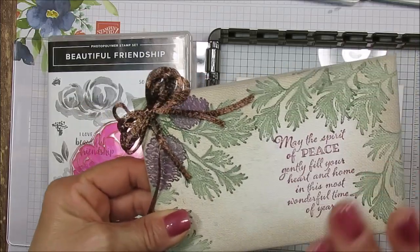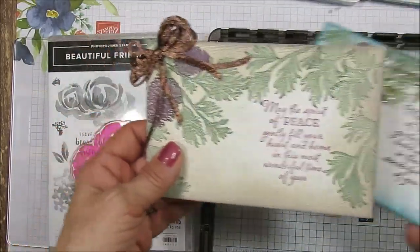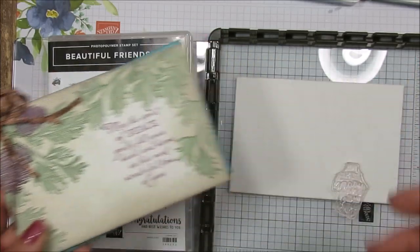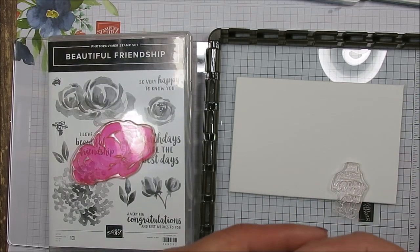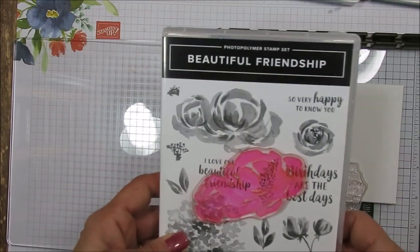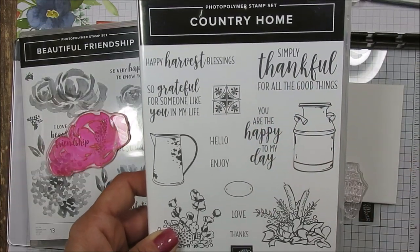This is just a plain cheap canvas. I've done this one and then I've done this one with the bling on it. I did that on a live Facebook and many people asked if I could shoot a YouTube video. I thought it would make a great gift for Christmas. We're going to be using Beautiful Friendship and Country Home for 'You Are the Happy to My Day.'